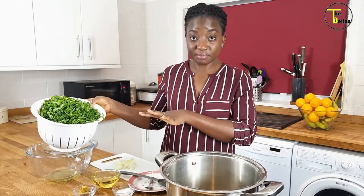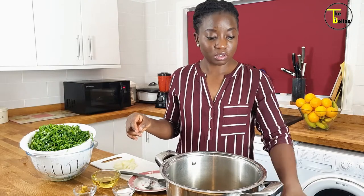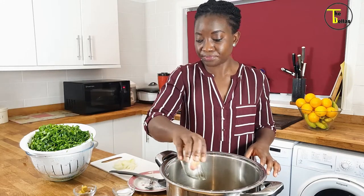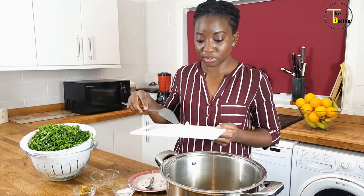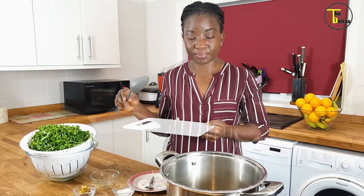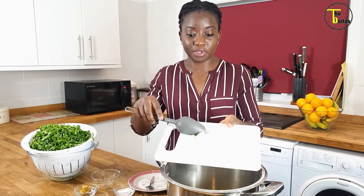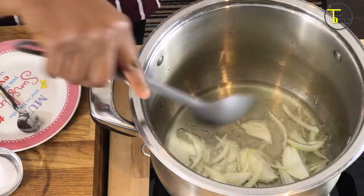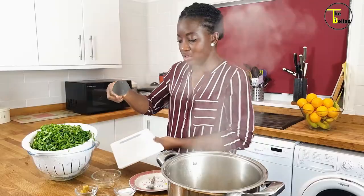I've now finished cutting and washing my vegetables — it's important to wash them thoroughly. I'm going to start to make the vegetable sauce. My pot is on the heat and the first thing I'm going to add is the oil; I'm using sunflower oil for this dish. I'll heat up the oil for a little bit, then I'm going to toss in some sliced onions I saved from earlier and fry them up for a little bit.